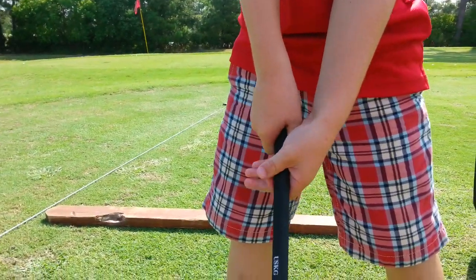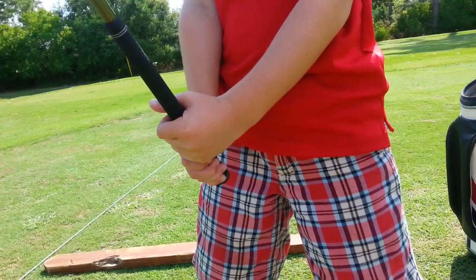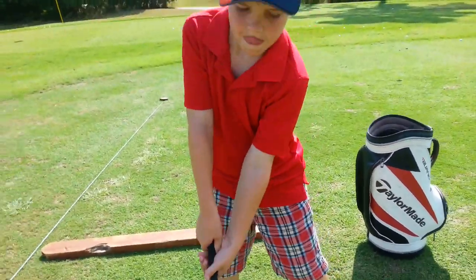Hold on to it. You need to feel this at the top of your swing — that's going to make a letter L. Remember that? And then we want your back at the target.